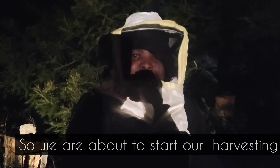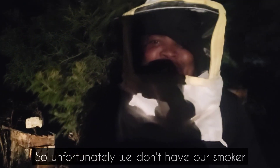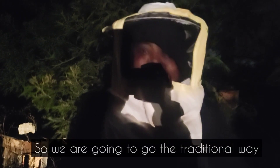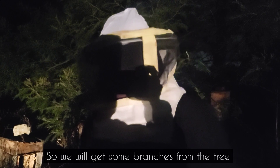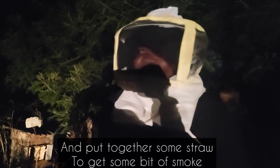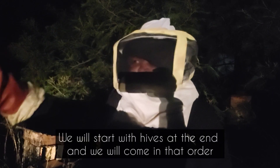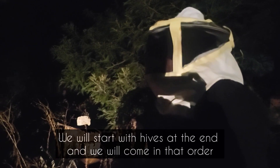We are about to start our harvesting. We have about 15 beehives here and we'll see how many we harvest today. Unfortunately we don't have our smoker, so we're going to go the traditional way — we'll get some branches from the tree and put them together with some straw to get a bit of smoke. We'll start with the hive at the end and work in order.